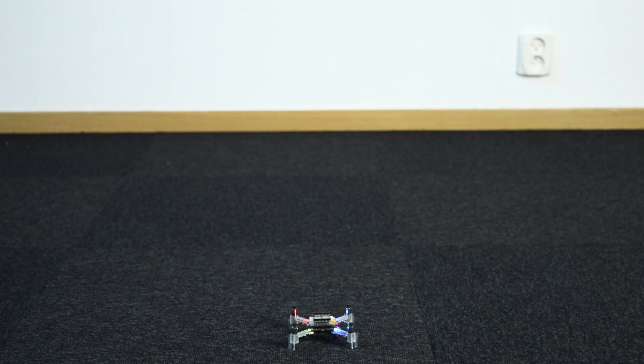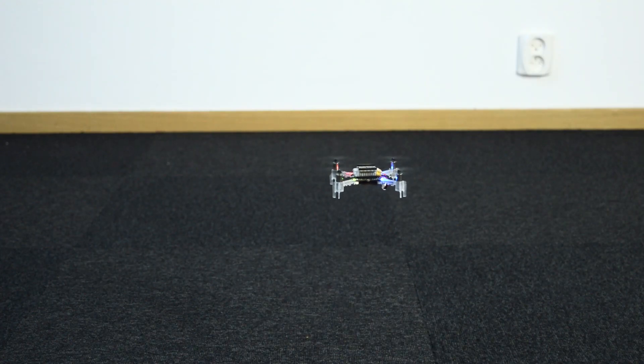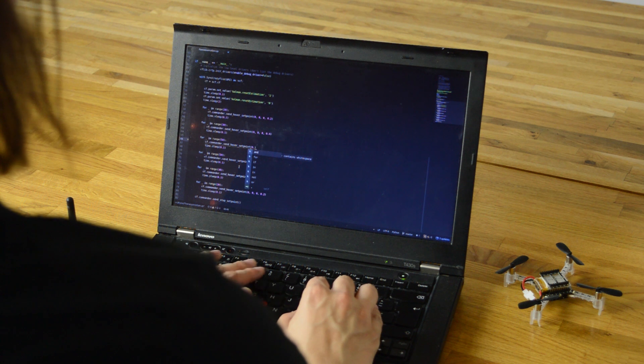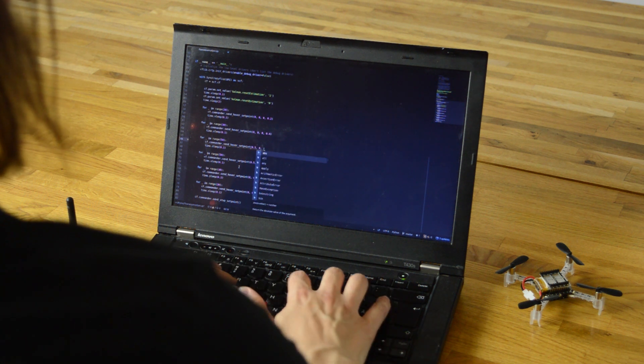With these two sensors the CrazyFly can essentially fly itself. When flying your CrazyFly with a gamepad you will enjoy super stable flight thanks to the Flowdeck. It also means that you will be able to script paths that the CrazyFly will follow.